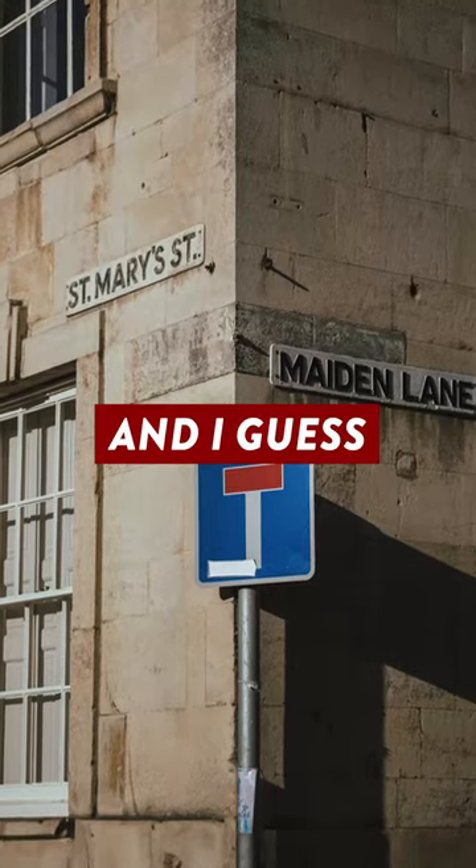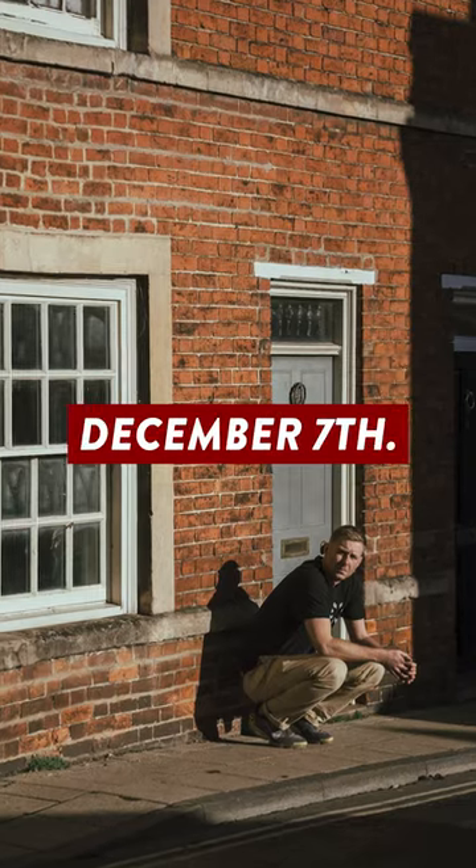This is going to retail for around £1,500, and I guess the same in dollars, and will be available to buy from December the 7th.